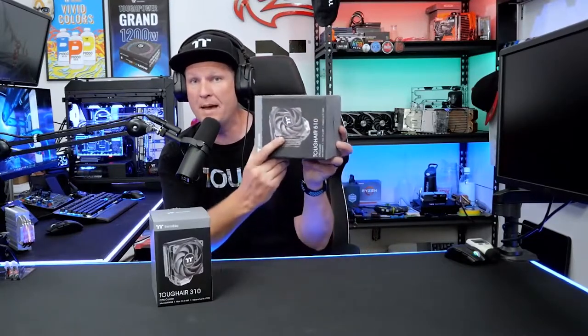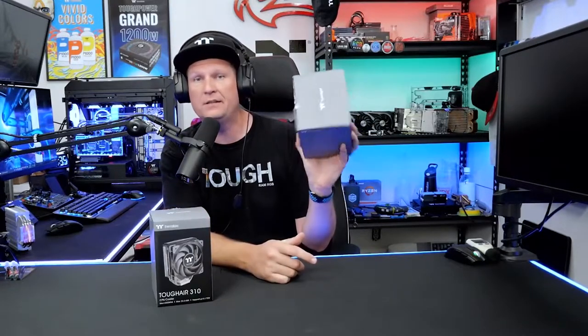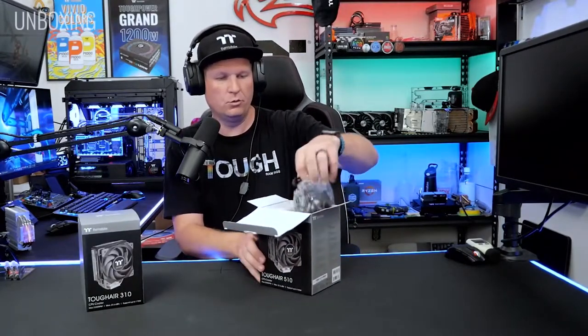With the 510 model being able to have an additional fan, it gives you better overall air cooling because you've added that second fan. In most common places where that CPU cooler is going to be mounted you're going to have that rear exhaust fan as well, and this can give some nice benefits especially if you're using one of those stock generic fans that come included with the case. The 310 and the 510 have a nice new design and come with a pretty tough array of cooling performance.